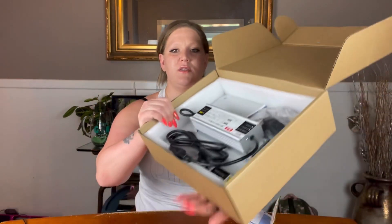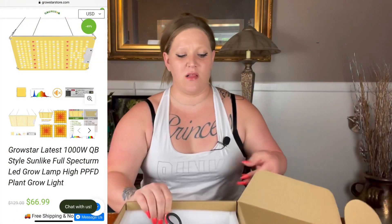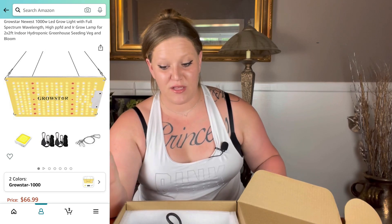This grow light was $66 on Amazon, which is a great price. It definitely has a lot of great specs and qualities. Like I said, it is the newest version that they have — it has really great cost efficiency and all that good stuff.